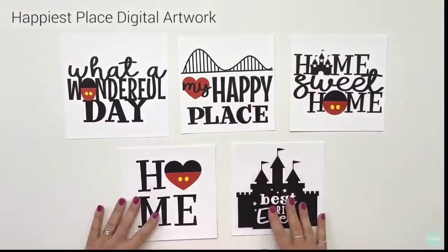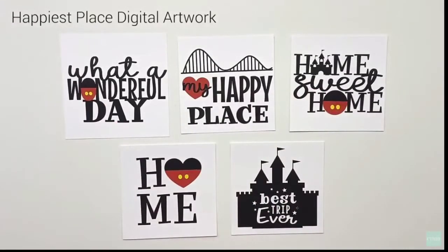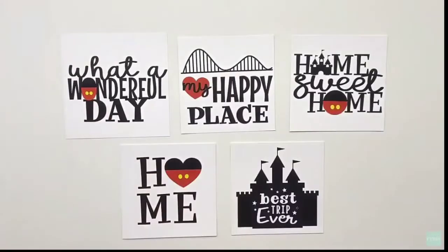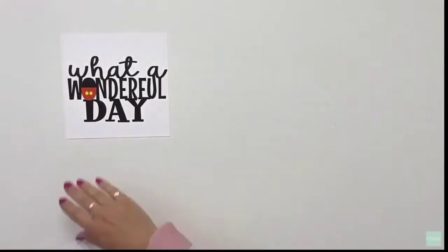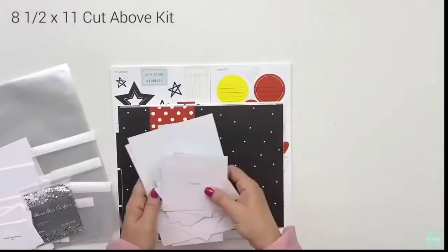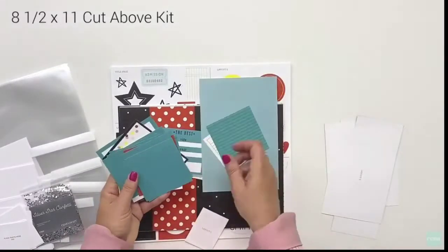You also get digital artwork that can be purchased and downloaded as SVGs to your computer, then uploaded to your Cricut account. These can be used for t-shirts or for decorating your 8.5 by 11 album.